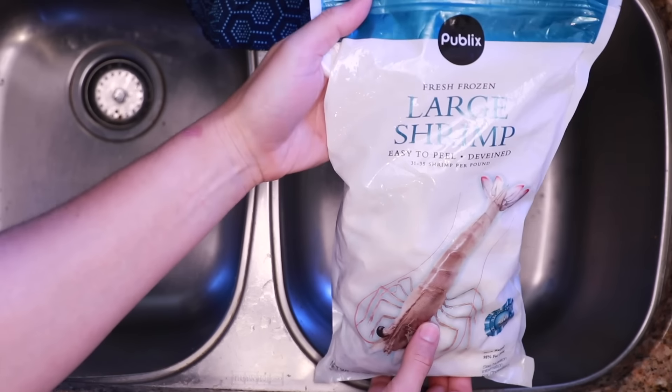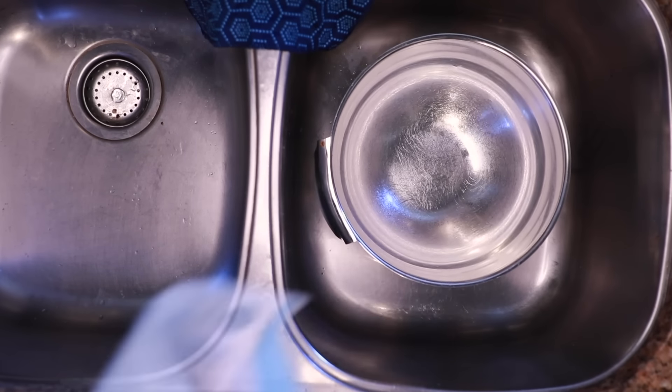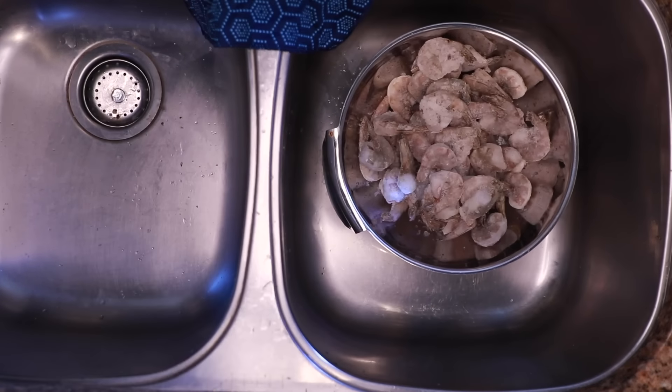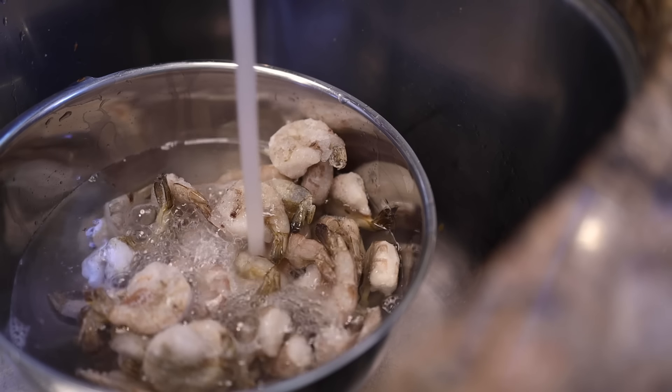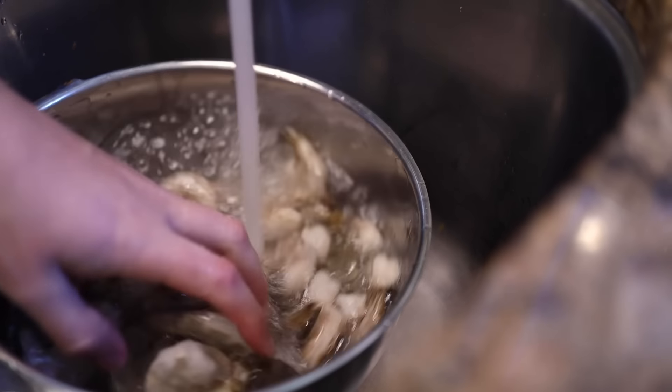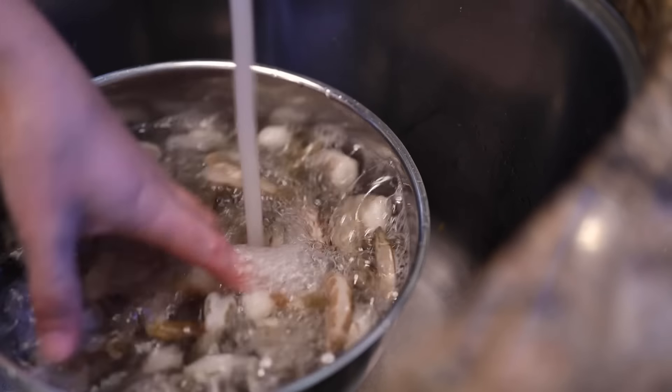I almost always buy my shrimp frozen. It's cheaper, the quality is more reliable, and they thaw very fast. I'm just submerging them in plenty of lukewarm water from the tap. You could change this water once or twice or leave the faucet trickling, but shrimp are so small that these will thaw in like 20 minutes with no further attention from me.